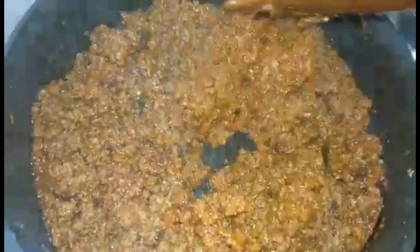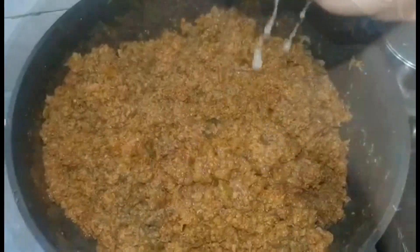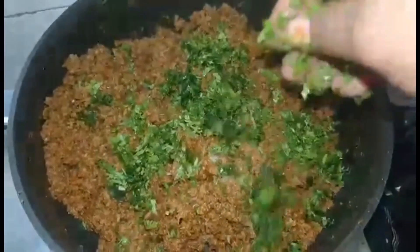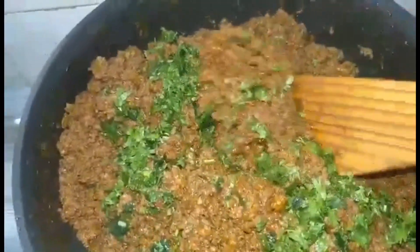It looks very appetizing, doesn't it! Once it cools down a little bit, add the juice of one small lime and some coriander leaves and chopped green chilies, and mix it all well before serving.